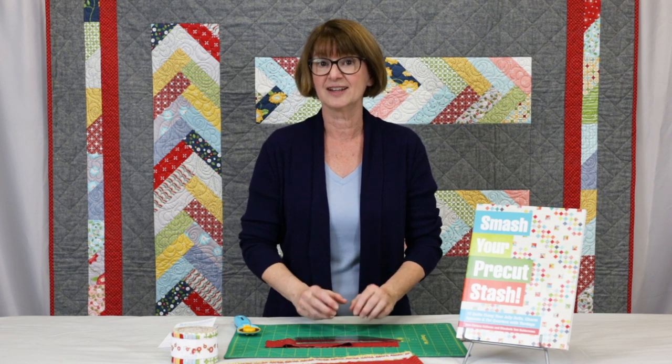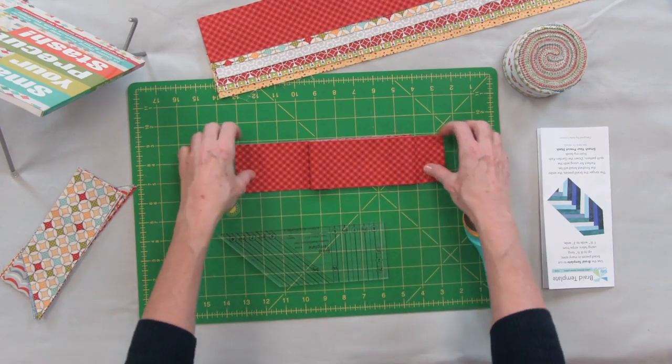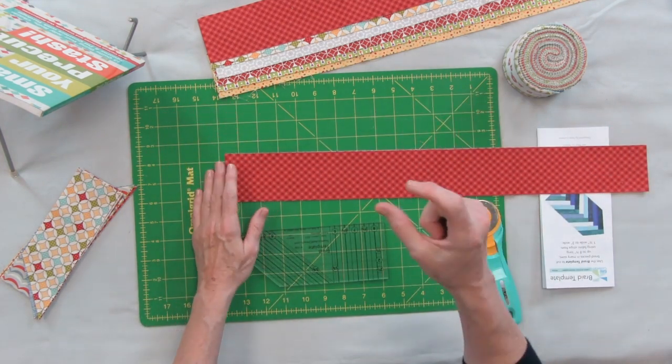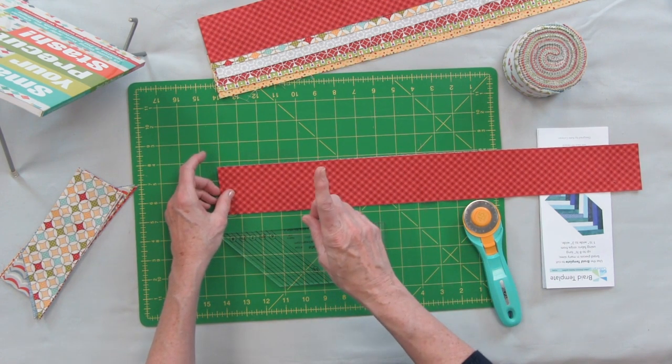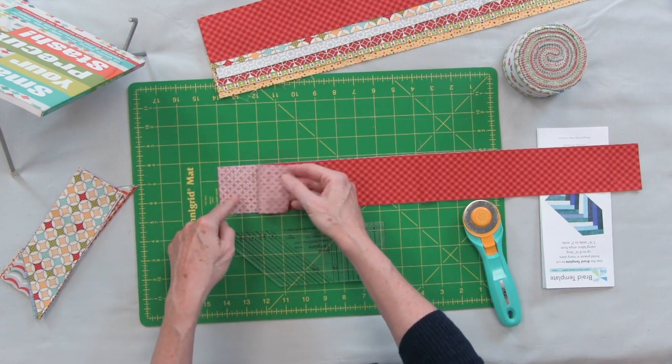Let me show you how easy it is to cut using the braid template. I'm going to start with a two and a half inch strip, but remember you could use anything from a one inch strip all the way up to three inches wide. I'm going to lay out my strip — it's really important that you want to have them wrong sides together, just like this.